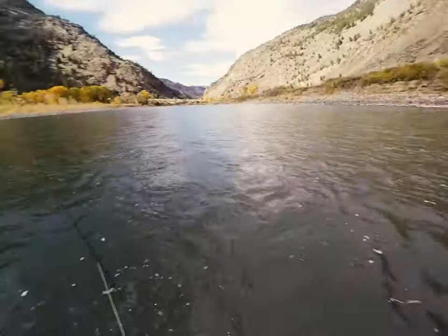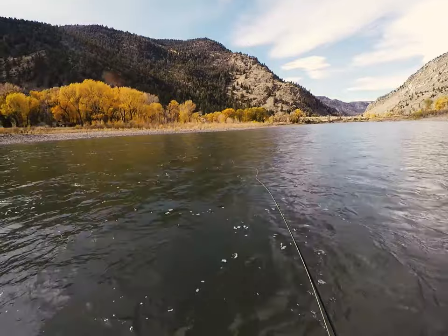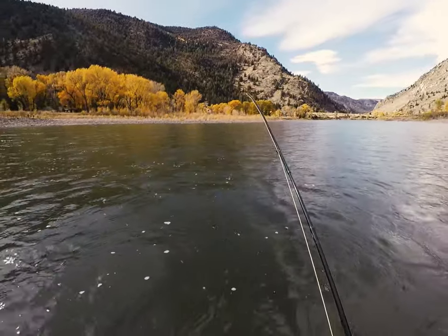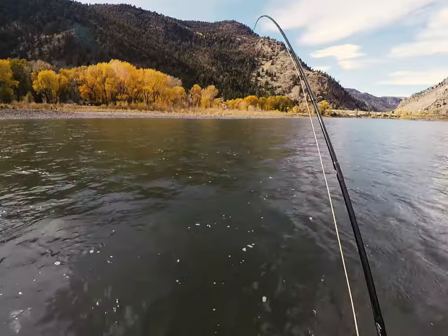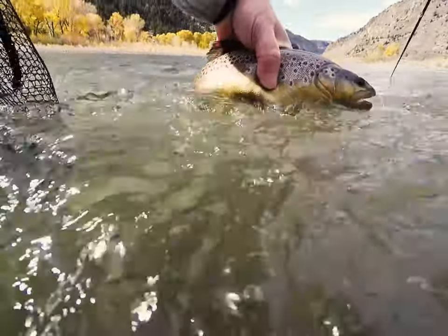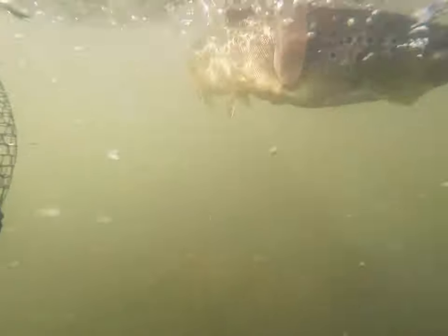Try to set the hook with a quick strip of the line, rather than immediately raising your rod over your head. Fish that miss the fly on the first bump often come back and hit it again, as did this nice brown. So you don't want to pull the fly out of reach with your hook set.